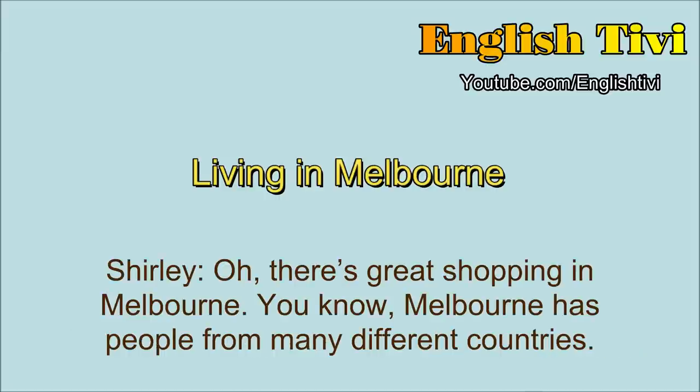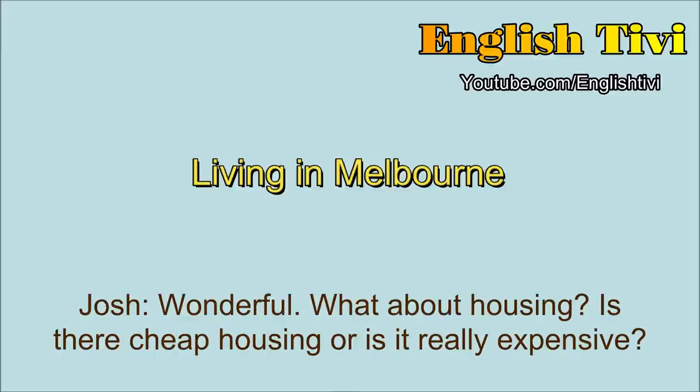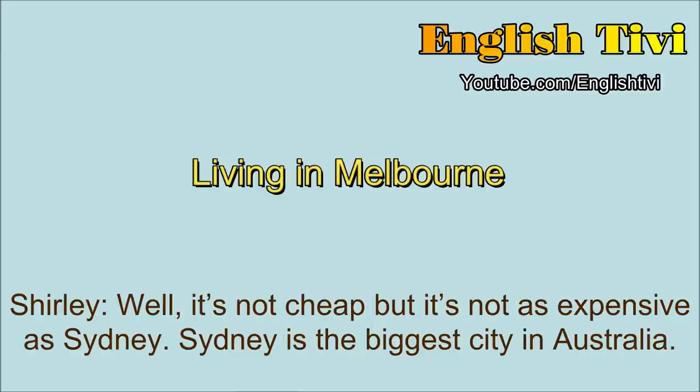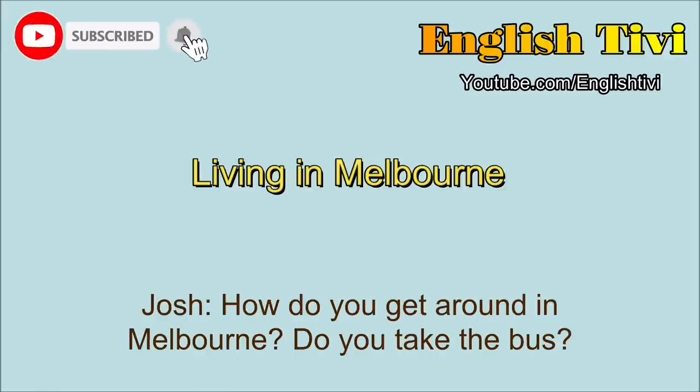Is there good shopping in your city? Oh, there's great shopping in Melbourne. Melbourne has people from many different countries, so we have a great variety of things — clothing, cars, coffee shops, foods from many different countries. So it's a great place to shop. What about housing? Is there cheap housing, or is it really expensive? Well, it's not cheap, but it's not as expensive as Sydney. Sydney is the biggest city in Australia. It's very expensive to live. But in Melbourne, the housing is so-so. How do you get around in Melbourne? Do you take the bus?